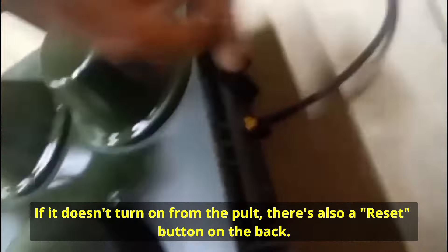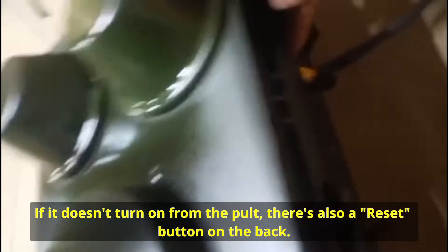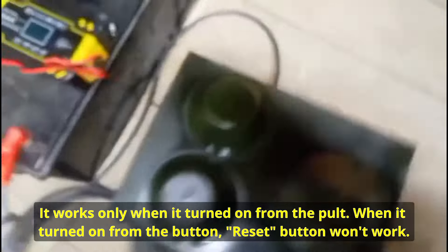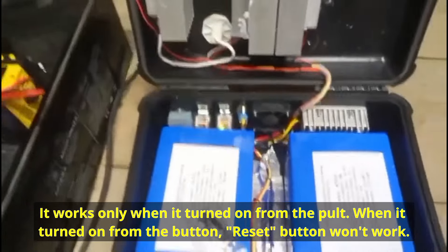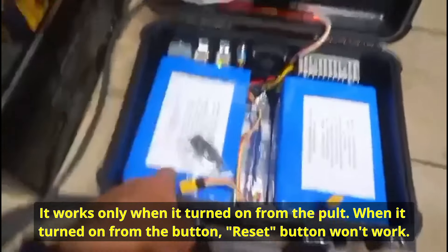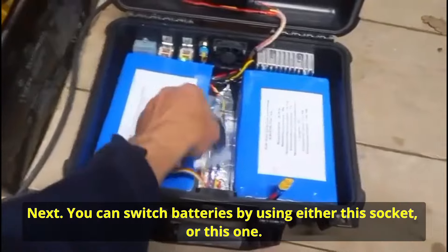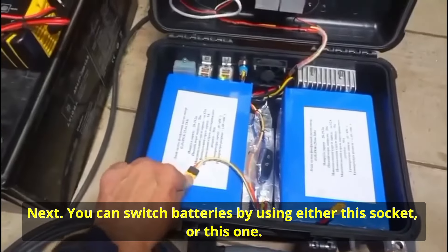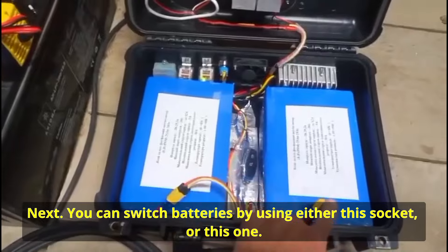[Ukrainian — manufacturer speaking] There is a RESET button on the back. It only works when the device is turned on from the remote. When it's turned on from the physical button, the RESET button does not work. Next — you will switch batteries using the connector. You use either this one or that one.